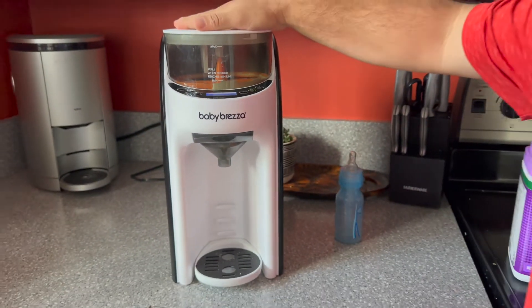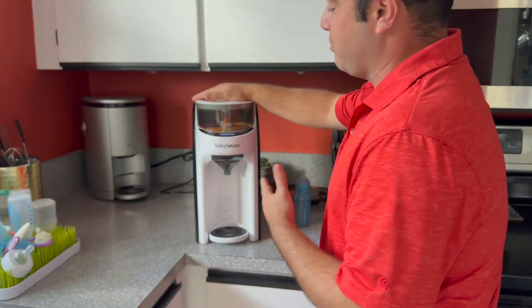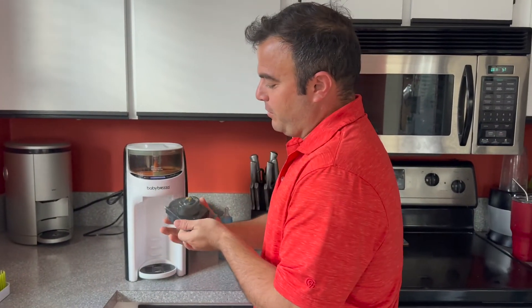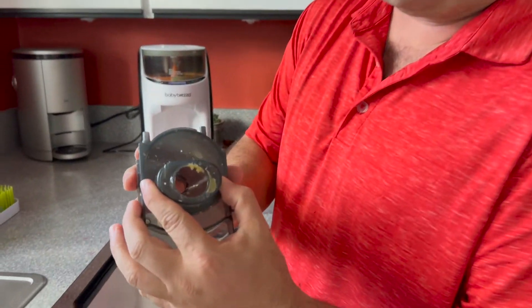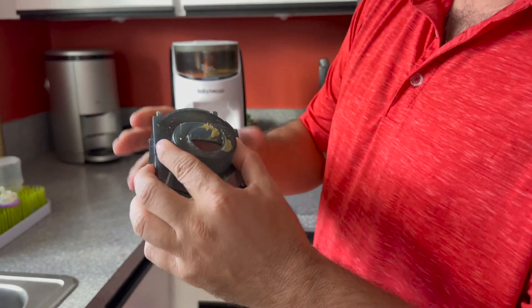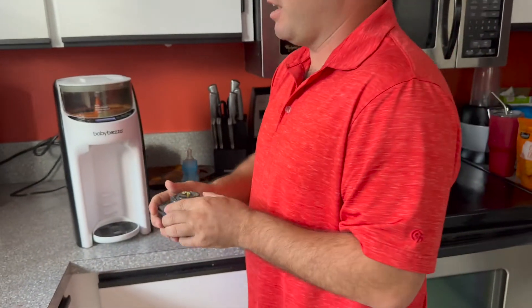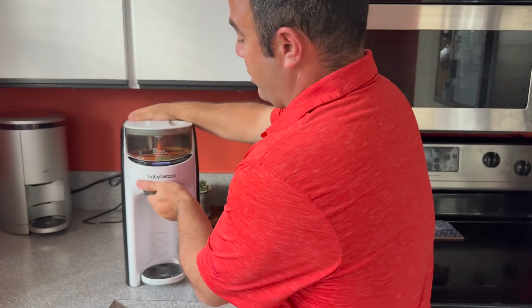You do about three bottles before you have to clean it. I wanted to show you this real quick because in the reviews — this is the funnel — and it kind of gets a little bit dirty, and you want to clean it every three bottles.